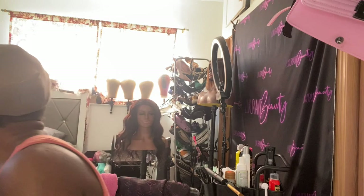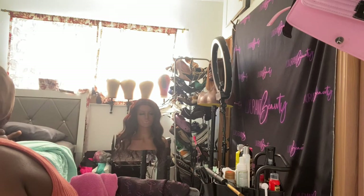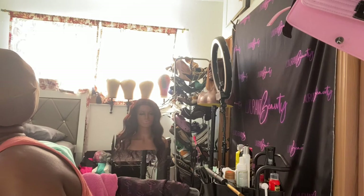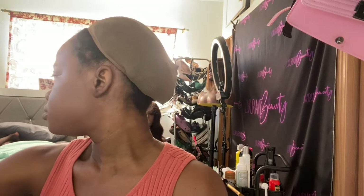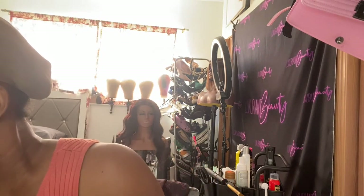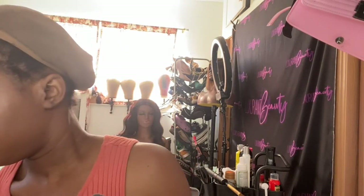Everything's set — foundation is set! Next I'm going to do my concealer using Laura Mercier. I bought two shades: a caramel that's a little lighter than my skin, and another one that's really light so my highlighted areas pop out. I conceal under my eyes — as you can see I don't put too much since it's already expensive. I put it down my nose, on my chin, a little above my lips, and my forehead.